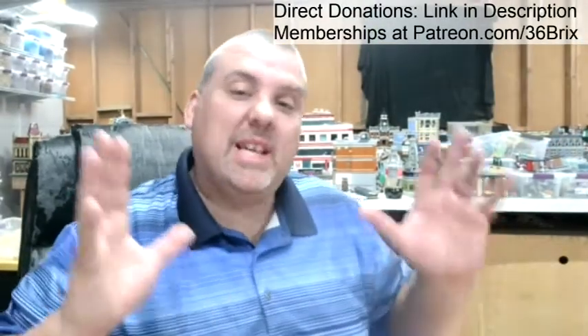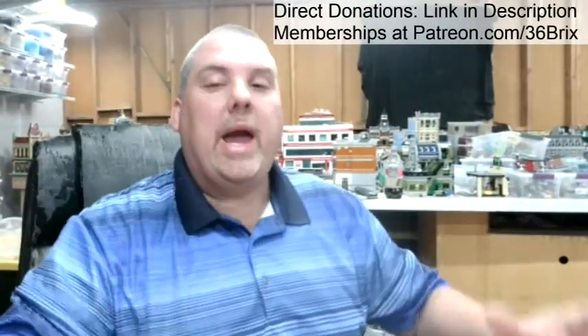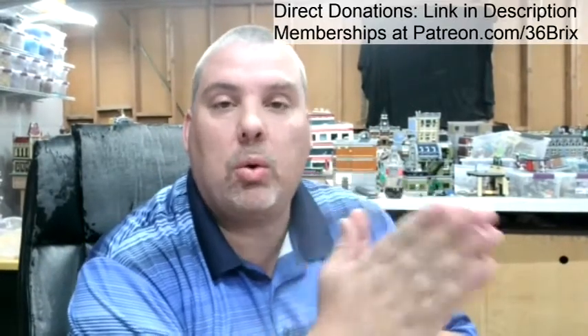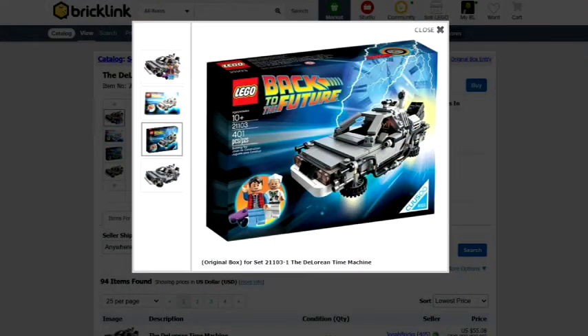All right guys. So today, that's right, we are actually going to put together the DeLorean set for Back to the Future - set number 2113, the DeLorean. The cream of the crop. It's been retired for years, and I've been looking forward to building this set.